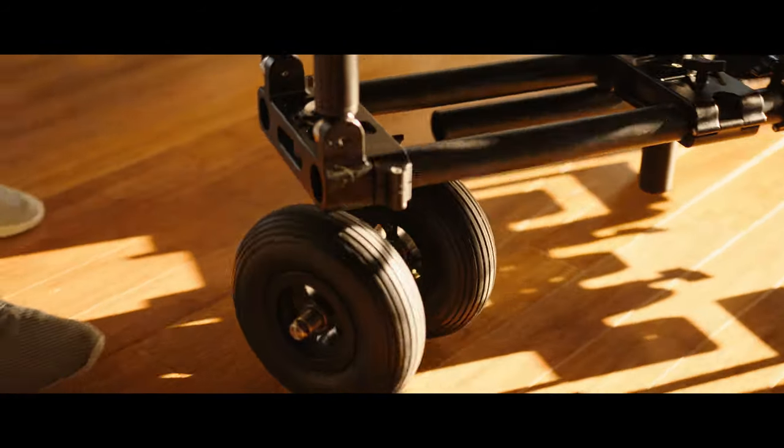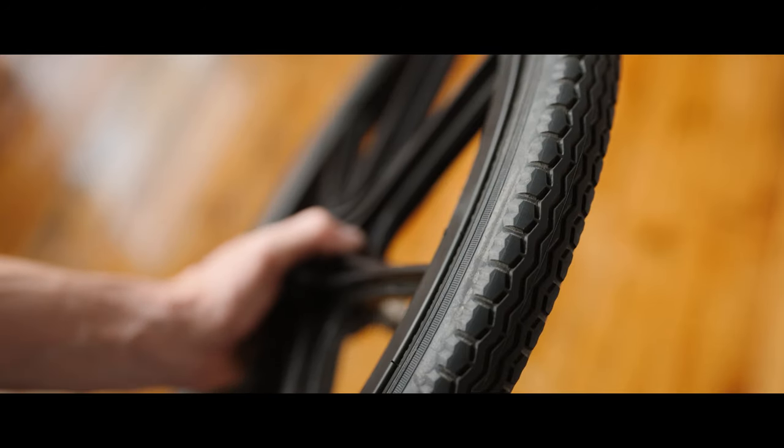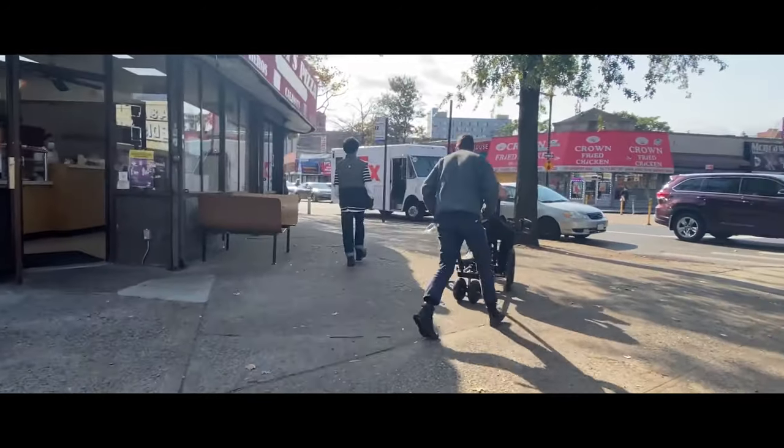Starting with the wheels, a smooth front caster and robust rear wheels allow for smooth turning. Even on less than flat surfaces and under payload, the rickshaw is easy to operate.